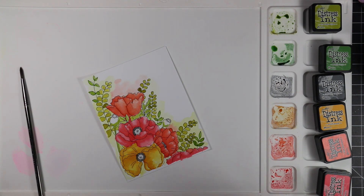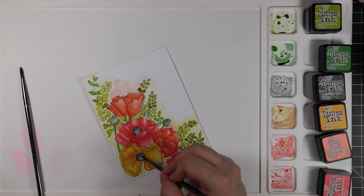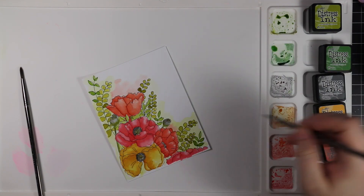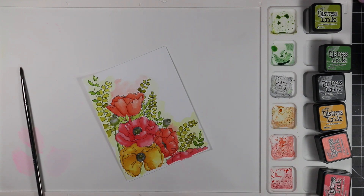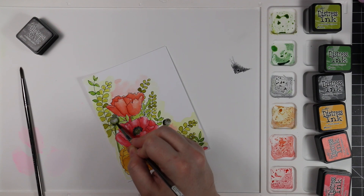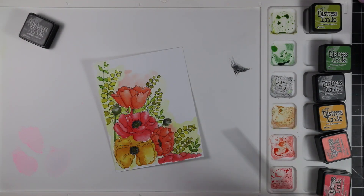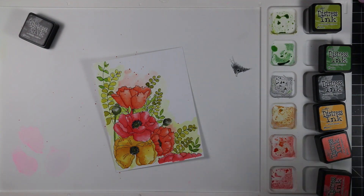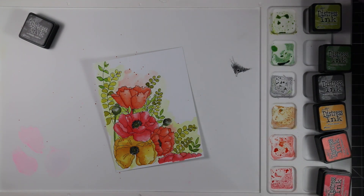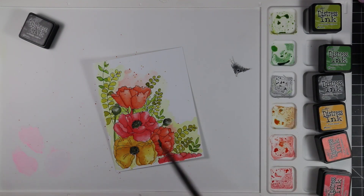For the flower centers, I started with Hickory Smoke because poppies have that dark, almost black center. It wasn't dark enough so I took a tiny bit of Black Soot to deepen it. I did a little bit of mixing — some of the green with the Wild Honey — just to get a brown shade rather than grabbing another Distress Ink cube. After everything was completely dry, I did a little bit of splatter: Ripe Persimmon and then Wild Honey, just a little bit.